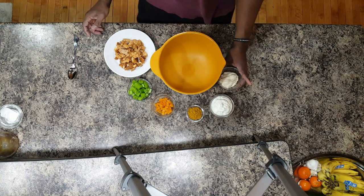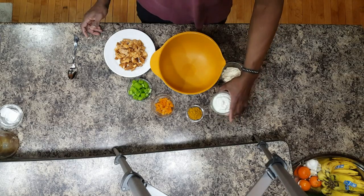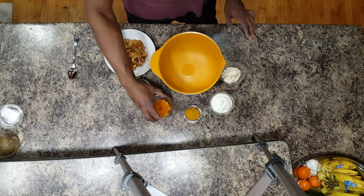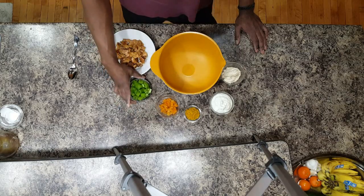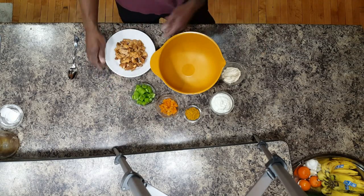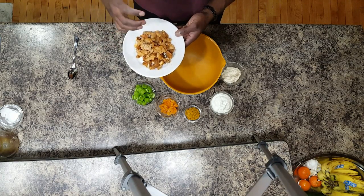We're going to start off with a little bit of mayonnaise, some unflavored Greek yogurt, some yellow curry — I love yellow curry — some dried apricots chopped up pretty small, some chopped celery, about two to three stalks, and about ten ounces of pre-cooked chicken. If you have any leftover chicken, you can use that too.